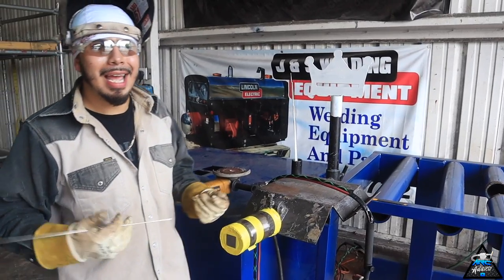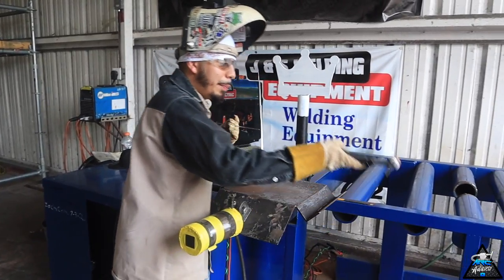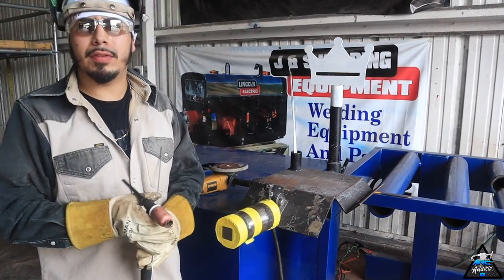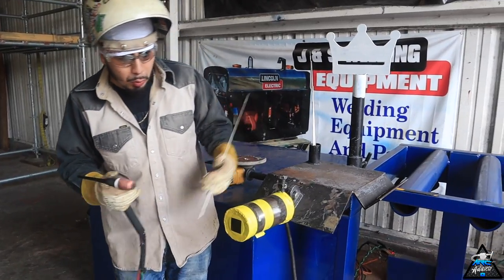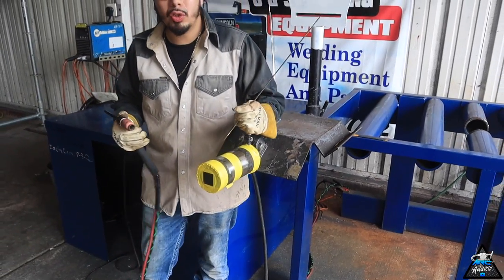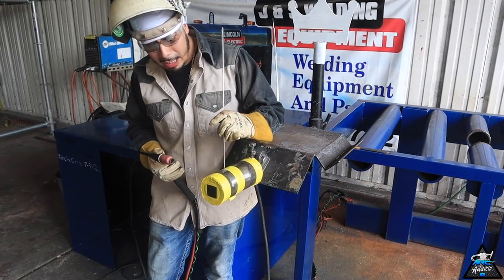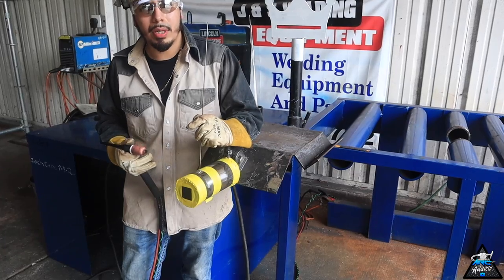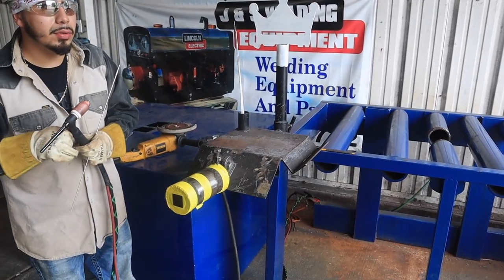We're gonna be running at 80 amps on our MaxStar 200 and I'm gonna be using the back-feeding method — with the tank cup and my tungsten stuck out enough to reach inside the bevel. A cool little trick: when you're gonna do stainless, go ahead and feed the rod through the top of the tape. The tape itself is gonna help you position that rod at the angle you want it. Let's go ahead and get ready and do this root.